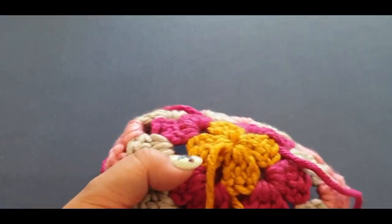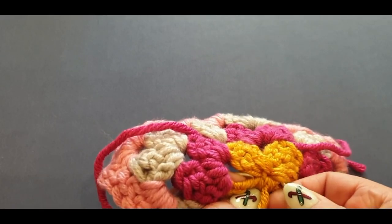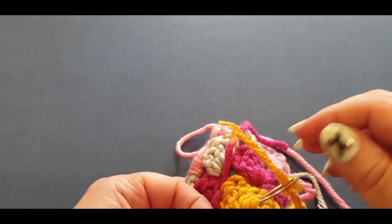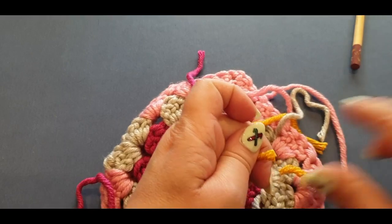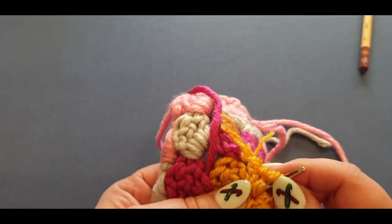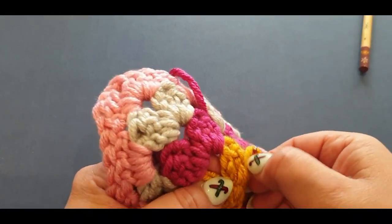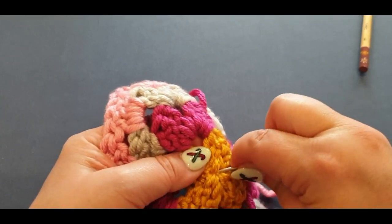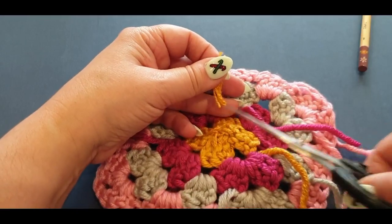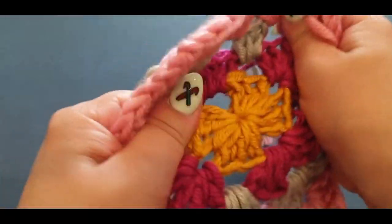Weave in one direction, then jump into a different stitch and weave back the other way — going in opposite directions is what stops the yarn from ever coming out. This needle is a bit too blunt, which isn't ideal. Once you've gone one way and back the other, give it a little snip and stretch your work — it will not come undone even if you give it a firm pull.